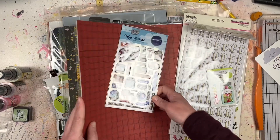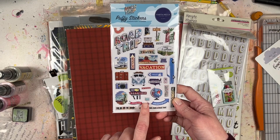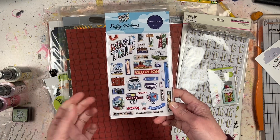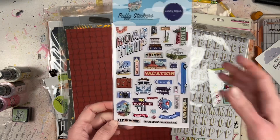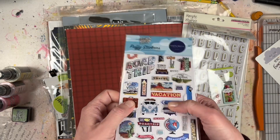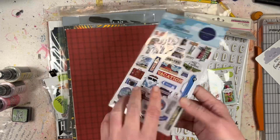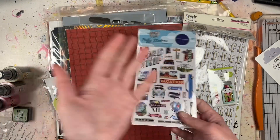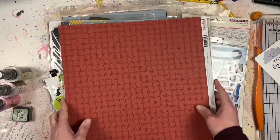I also have some vacation photos from November, so I picked up some vacation embellishments as well. These are the Road Trip puffy stickers from Carta Bella. I love the feel of puffy stickers - they've got mainly road trip stuff on them. These can also be helpful for my summer vacation photos.